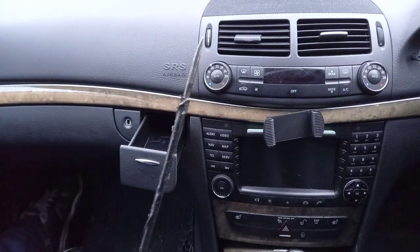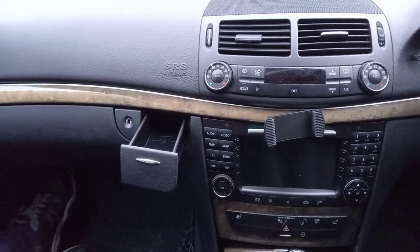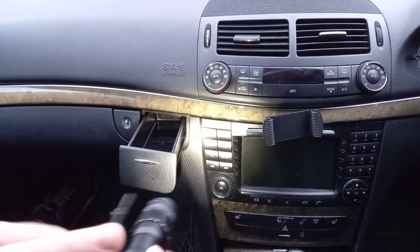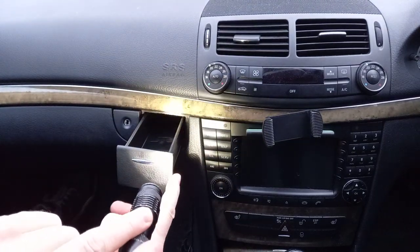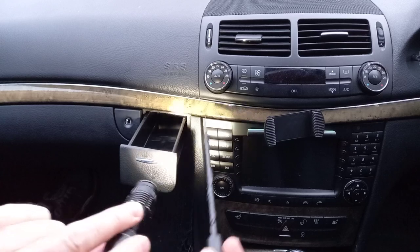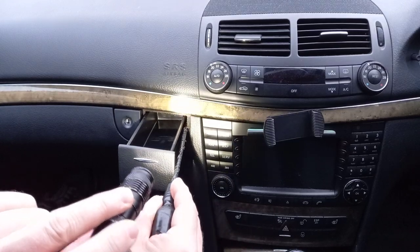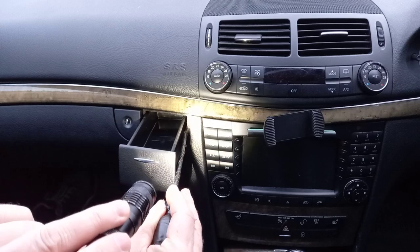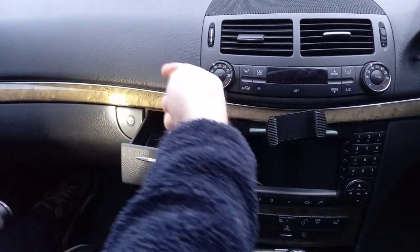Open it up and take your screwdriver. Shine a torch down the side — you won't be able to see it, but I'll show you. You'll see what looks like a piece of plastic sticking out the side. Slide the screwdriver down there, hit it, and just force that end that way.